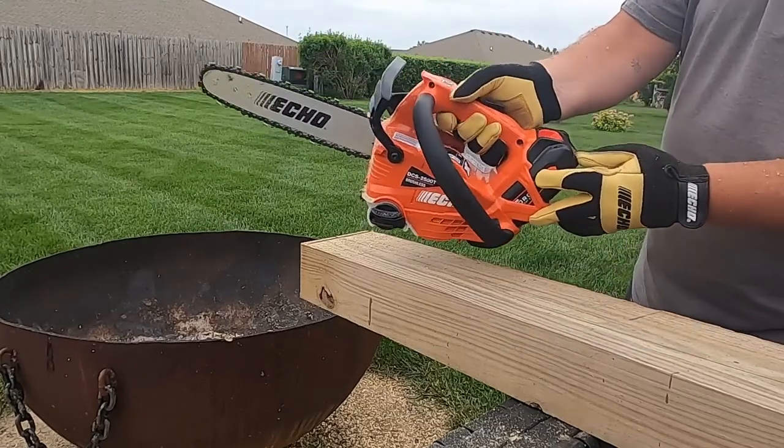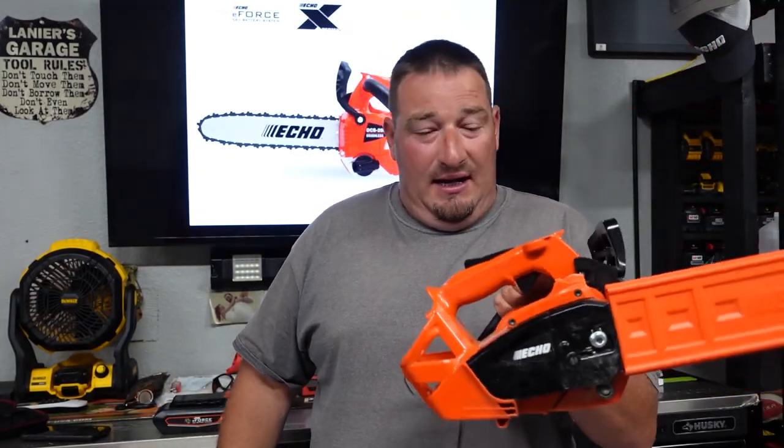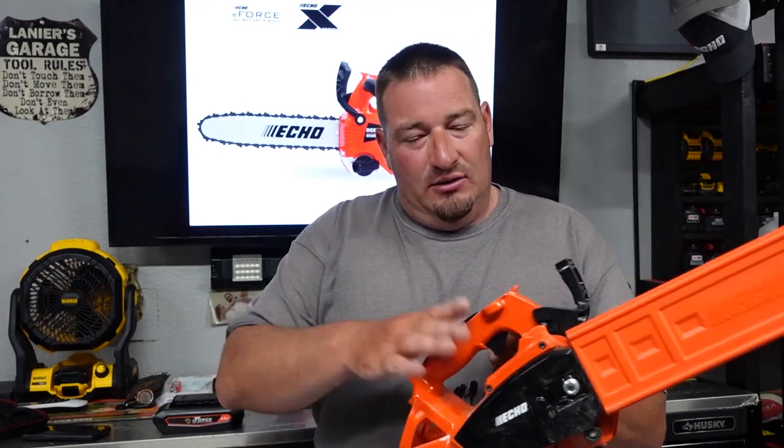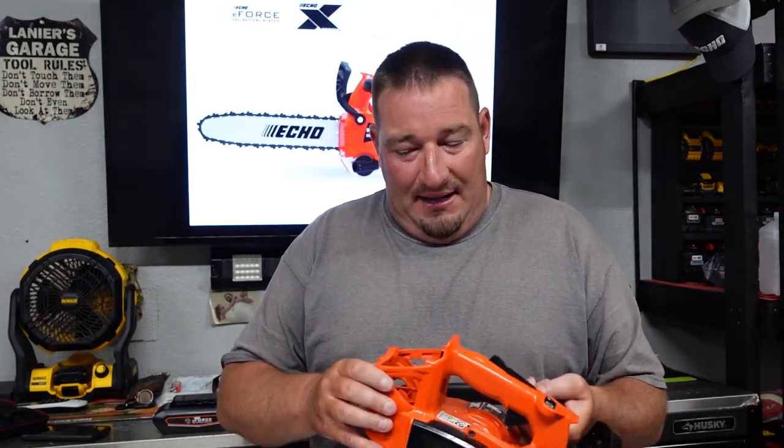All right, I think we're done. Let me know down below what you think. How well do you think this cut for the 2.5 amp hour battery? Got quite a bit of cutting in with this. I do assume that if I were to start and stop this every cut, it would last not as long by any means.